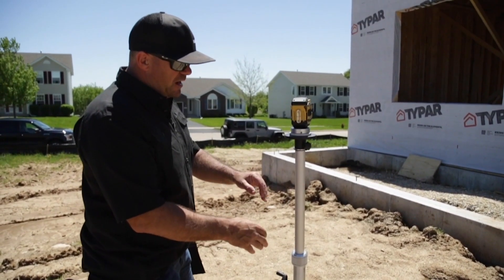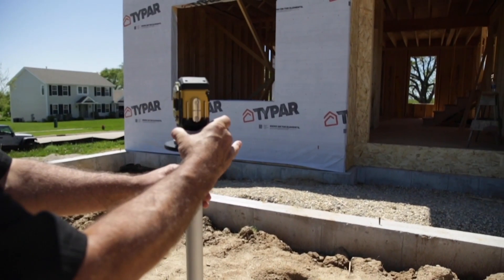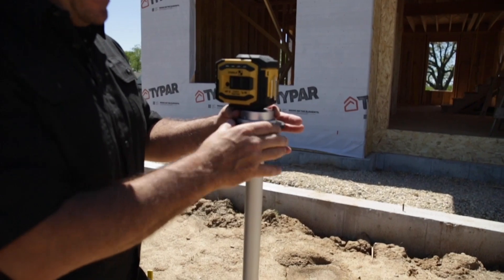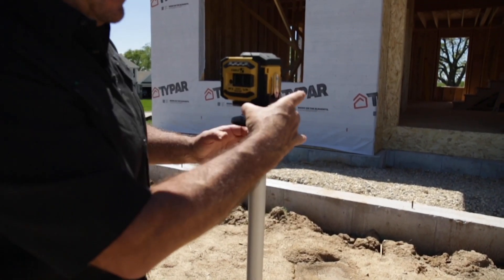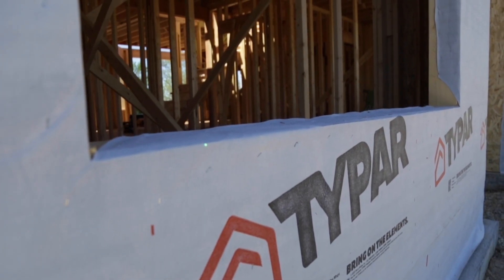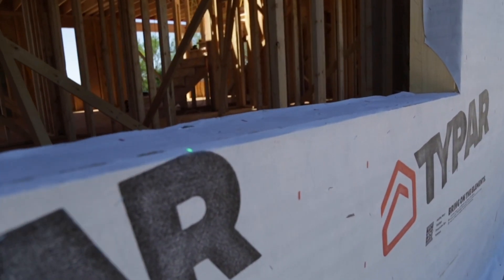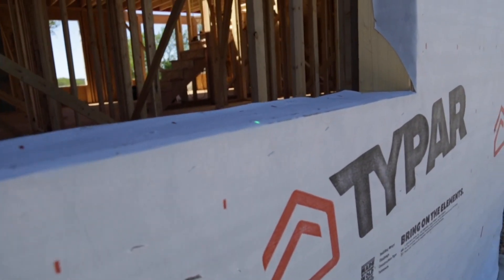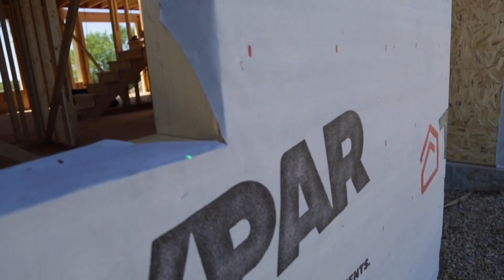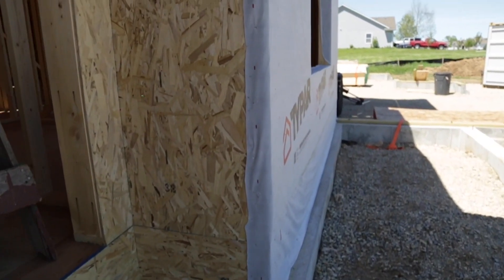I've got this set up on our elevator tripod with a machine base. What this machine base does is allow the laser to turn with precision without losing any elevation — it's on a ball bearing base and can turn very precisely. I'm going to establish across the front here and verify that these two window elevations are the same, checking the line for our silver masonry.